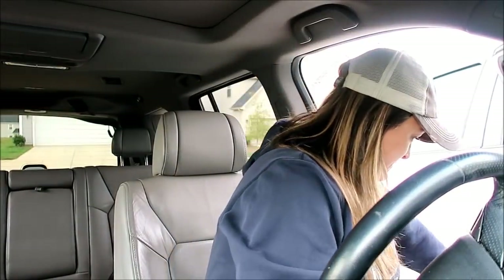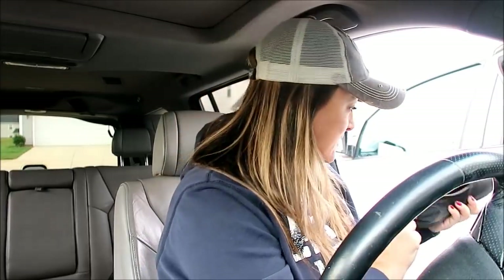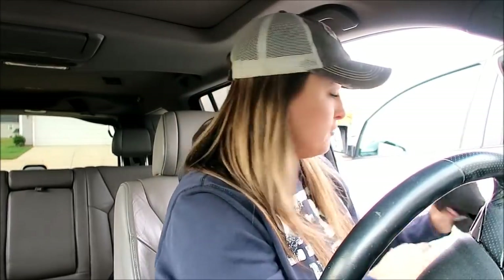I've never done Friendsgiving before, but I always wanted to. So that's what we're doing today — I'm so excited! I'm heading back to the store because, seriously, tell me — does anyone else do this? It does not feel like Thanksgiving, Friendsgiving, whatever, unless you make a last-minute trip to the store. I just got to go get a few more things, like mainly our chicken.